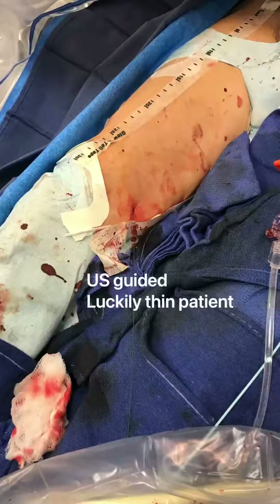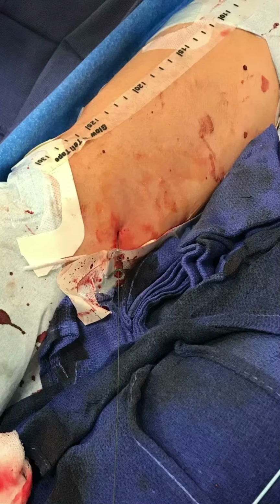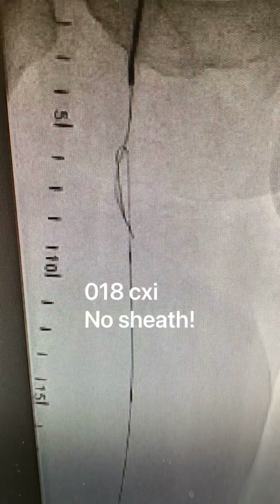You can see here an 018 glide wire advantage wire being passed very easily through the soft distal cap. A microcatheter was advanced without a sheath — it was an 018 CXI microcatheter, which helps in the retrograde fashion since it is braided.